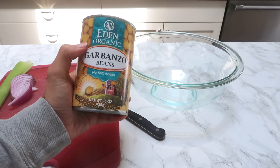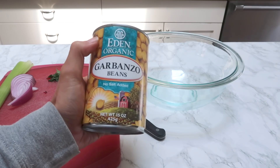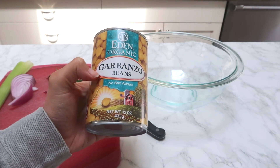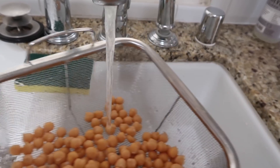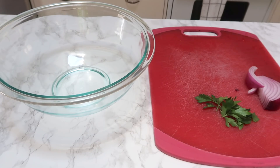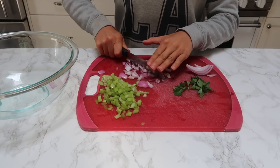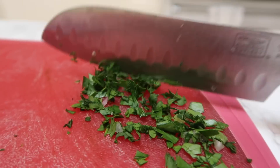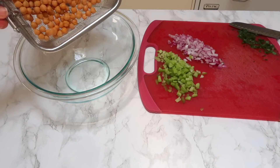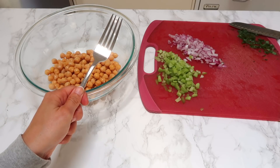First, you're going to start out with one can of chickpeas. By the way, my current favorite brand is Eden Organic because it has no salt added. The first thing you want to do is rinse and drain your chickpeas. You also want one celery stalk, a fourth of a red onion, and some parsley — I just grabbed some, I don't have a measurement for that. Now dump those in there.